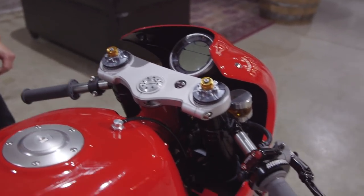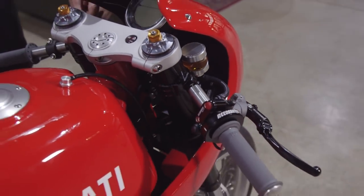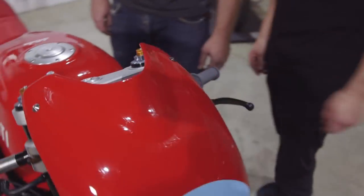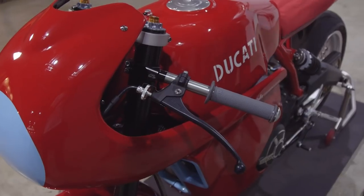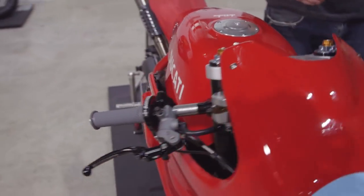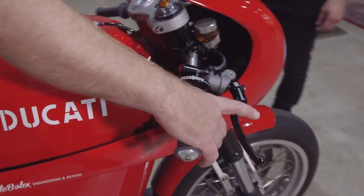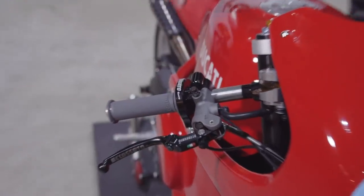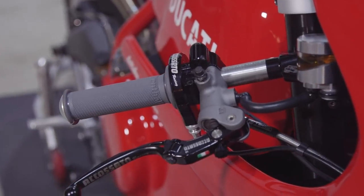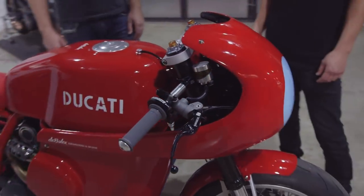Renthal clip-ons — always a nice choice. These are their Generation 3s, which have an internal thread, so instead of seeing the end of the tube like normal clip-ons, they thread into the actual clamping part — a nice clean clip-on from a nice British company. The throttle assembly is standard but it feels lovely — really, really nice. We had to adjust the cable slightly to make it work properly and we have a slightly shorter throw on it, but the spring back and feel of it is lovely.